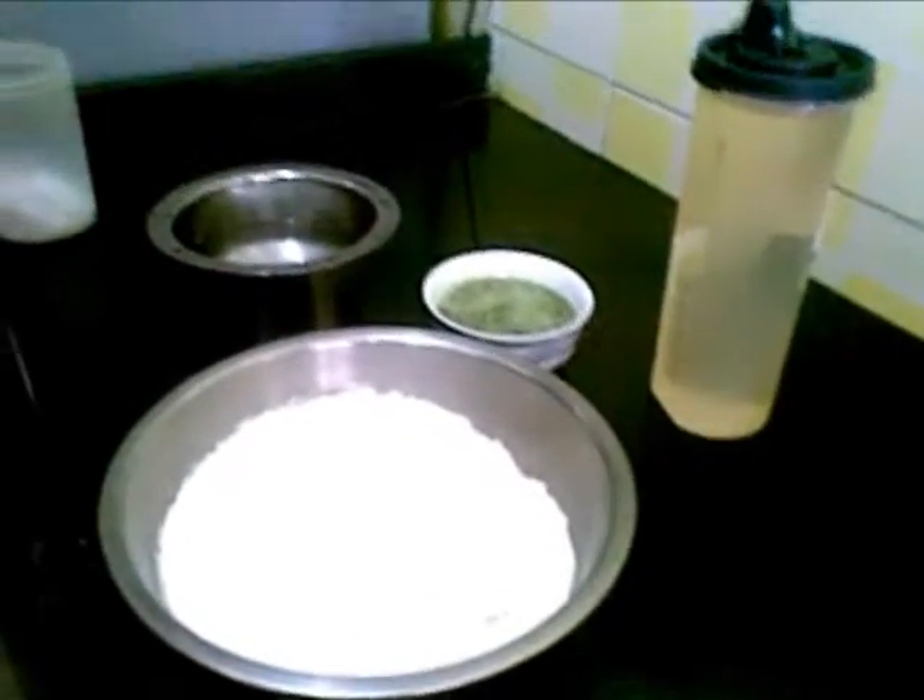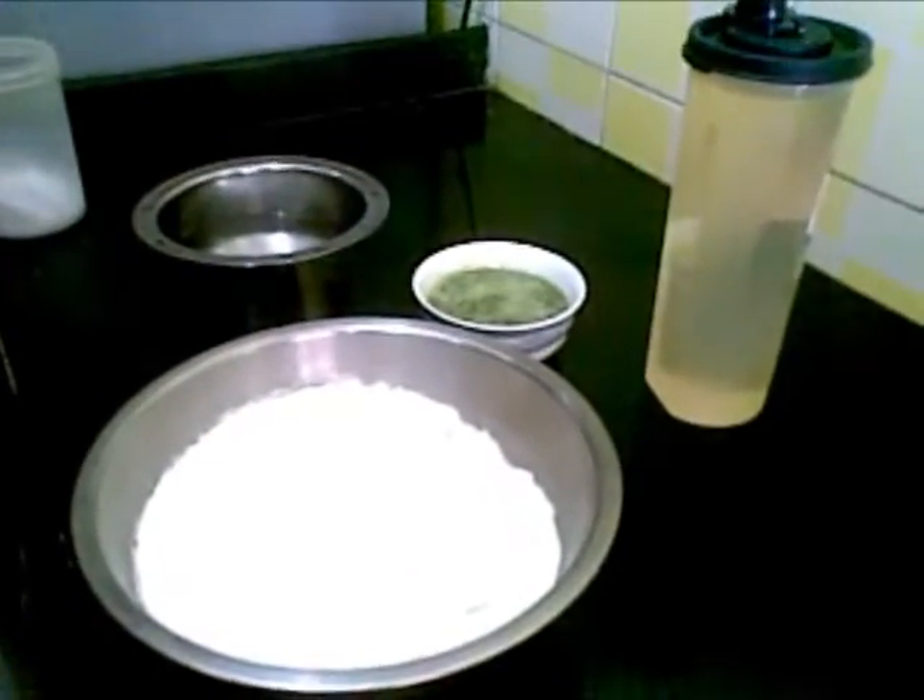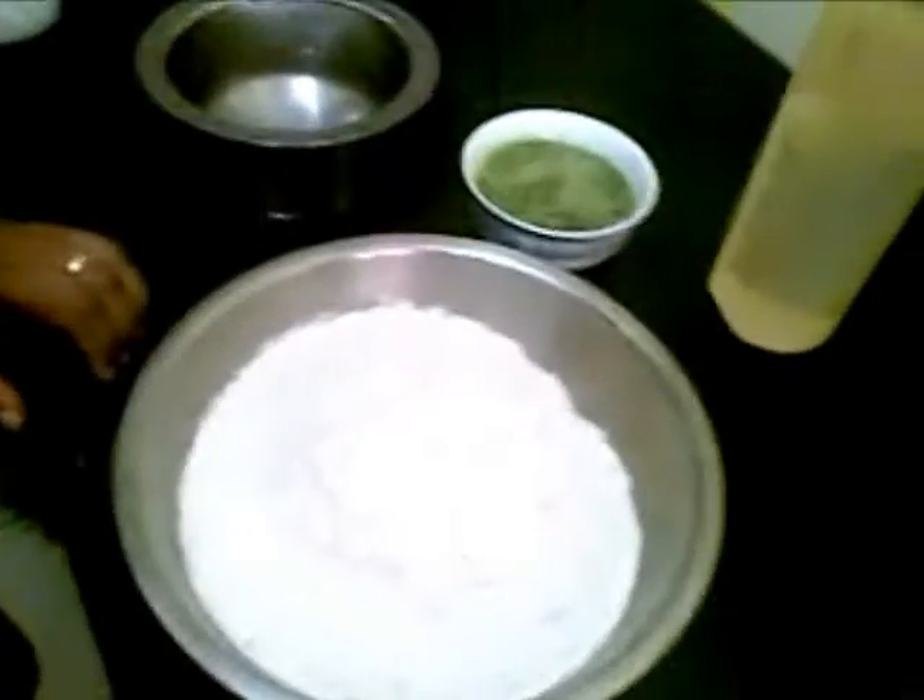Hello and welcome. Today I am going to show you how to make Pala Placcha Paratha. That is a very healthy paratha.